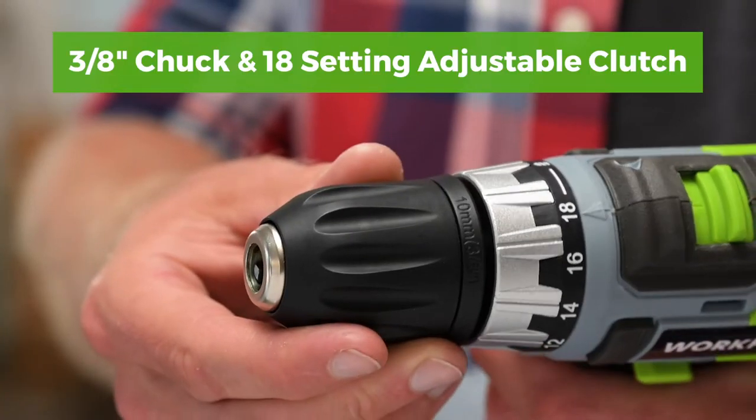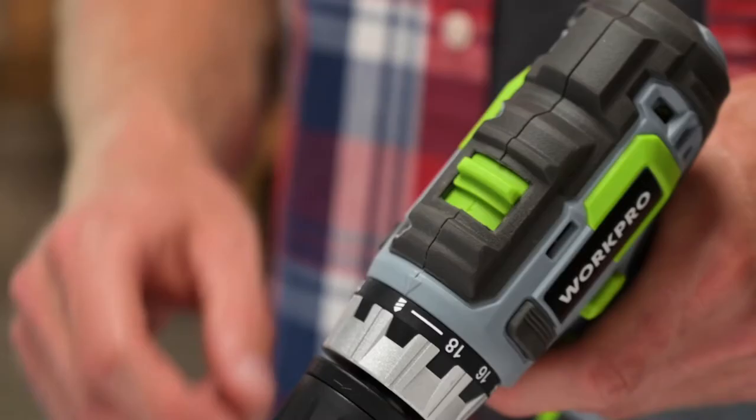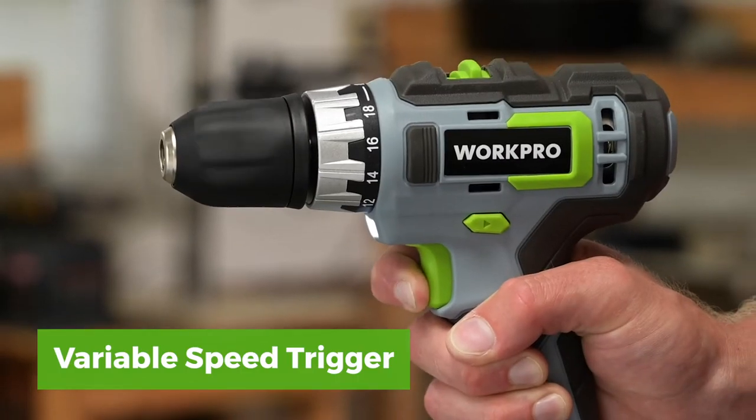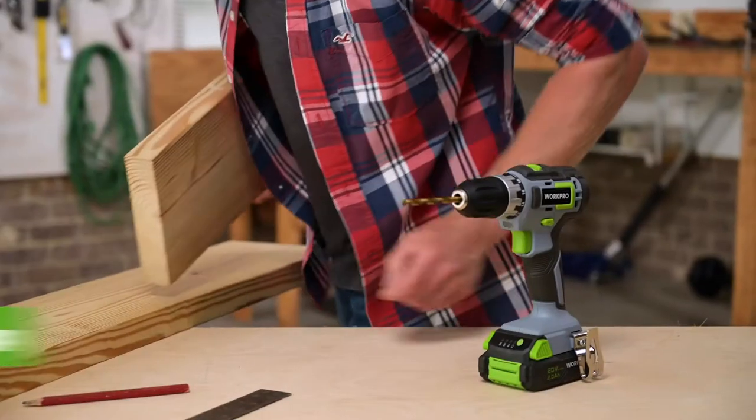This drill driver features a 3 1/8 inch keyless chuck with an 18-setting adjustable clutch and switchable high and low speed settings. It also offers a variable speed trigger, LED lighting that illuminates dark work areas, and a comfortable anti-slip grip.